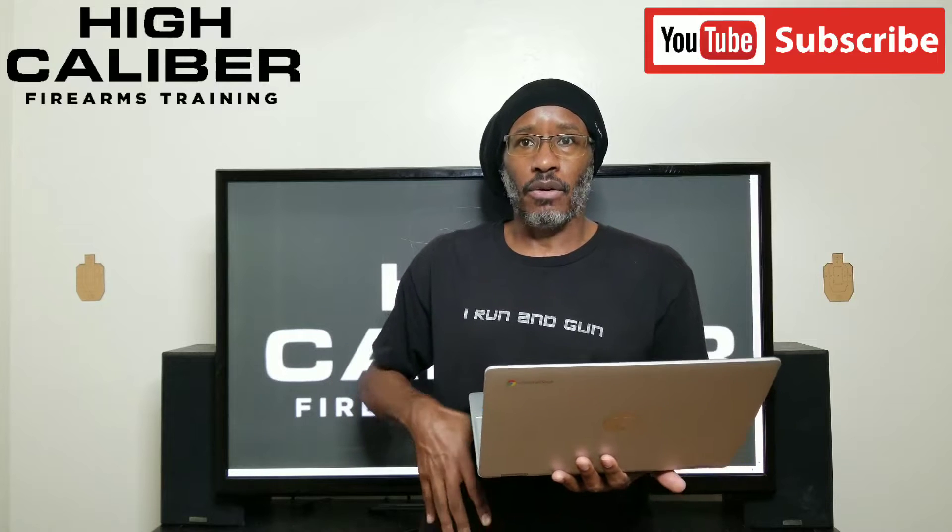Lately I've been having some issues with my draw stroke. I've been getting caught up in my shirt or not getting my hand on the pistol where I want it. So we're going to work on that.